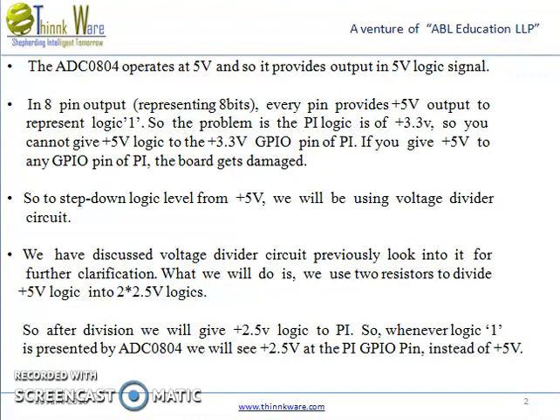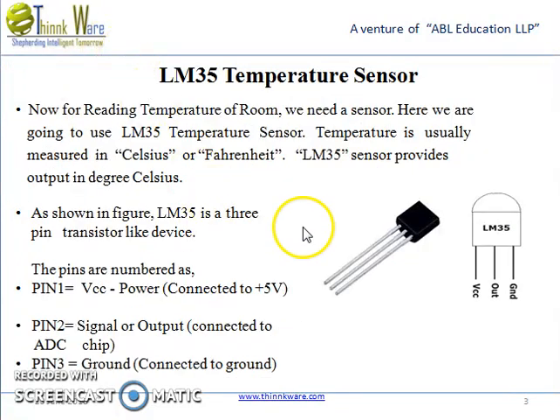To step down the logic level from +5V, we will use a voltage divider circuit. We have discussed the voltage divider circuit previously — look into it for further clarification. We use 2 resistors to divide the +5V logic into 2.5V logic. After division, we get 2.5V logic to the Pi, so whenever logic 1 is represented by the ADC, we will see 2.5V at the Pi GPIO pin instead of 5V.